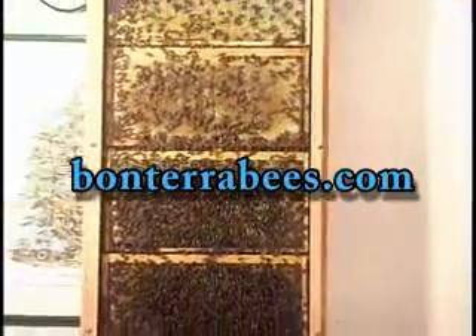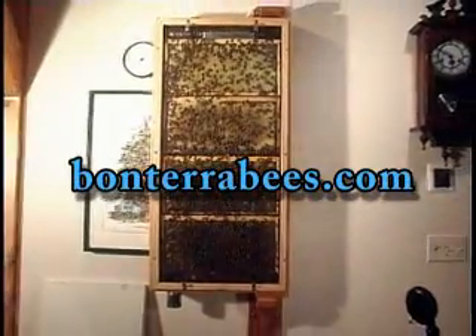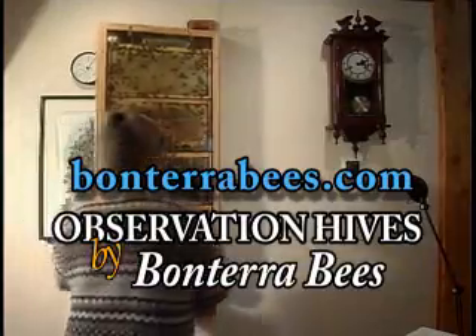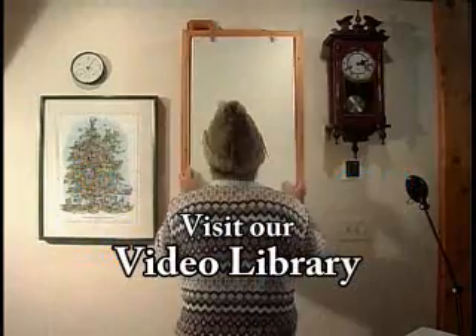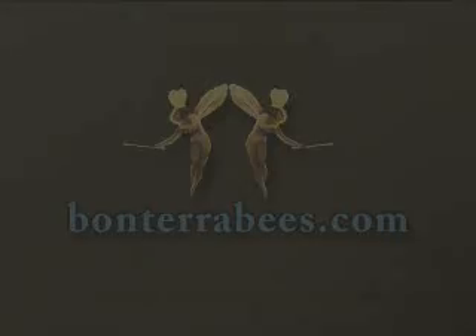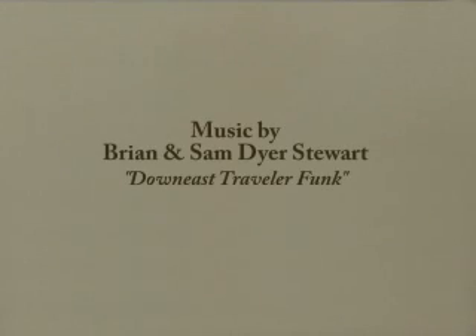Well, thanks for joining us. We've seen just a few of the activities in this colony of these marvelous, important, likable keystone creatures — our honeybees. There's much more to see in an observation hive, so check our video library at bonterrabees.com for new, informative, and entertaining bee videos, and perhaps a few surprises.